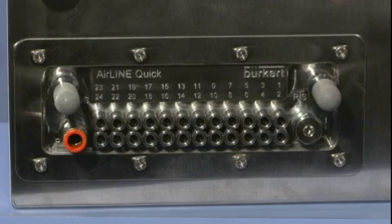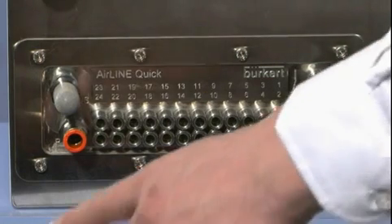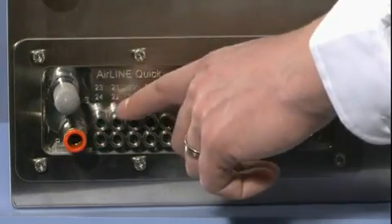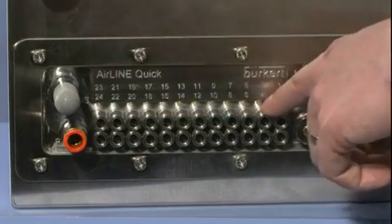On this side of the manifold you can see we have exhaust silencers, we have an 8mm airline entry, and we also have some high quality stainless steel 6mm push fit fittings.